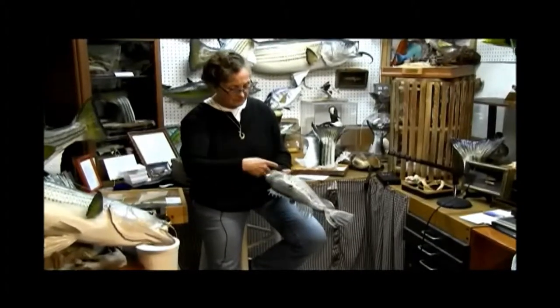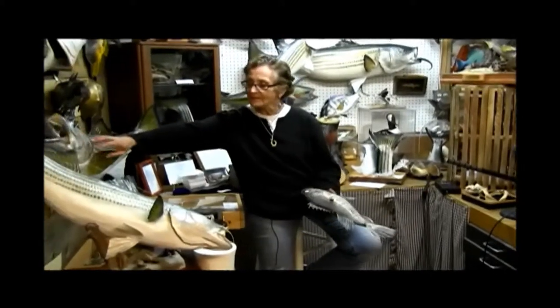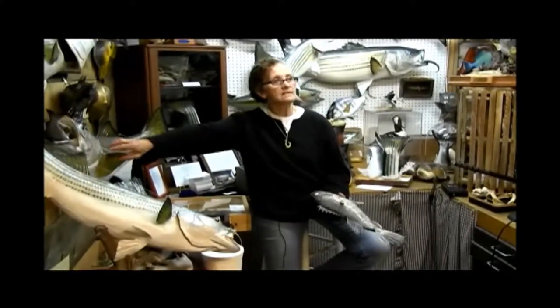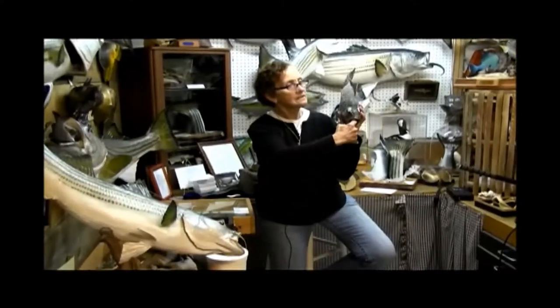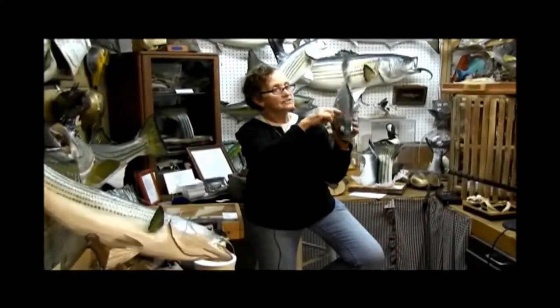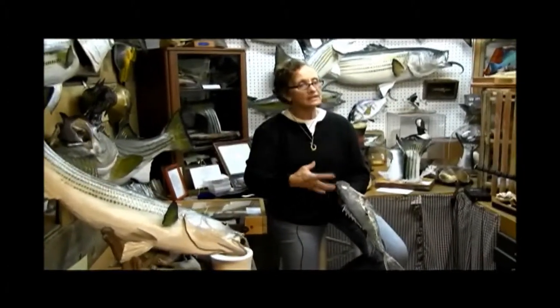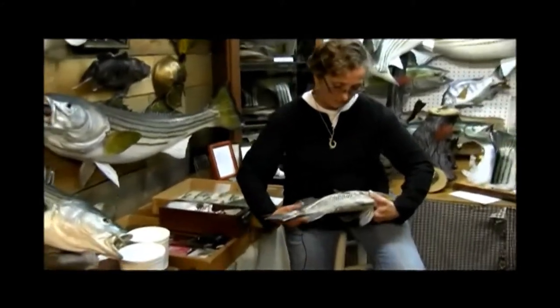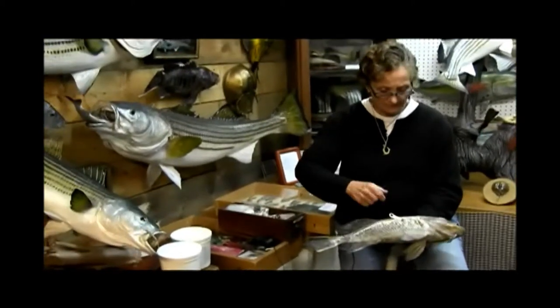I take out all the meat, and then the hardest part — especially on a big fish — I've spent as much as six hours in a big fish's head. You have to get underneath the tongue, up where the brain is, and go quite a ways in there. There's certain bone you do leave because you want to keep the actual shape of the head. Working in that direction, trying not to flap it around too much, you come in and clean that out underneath the tongue, in the head.